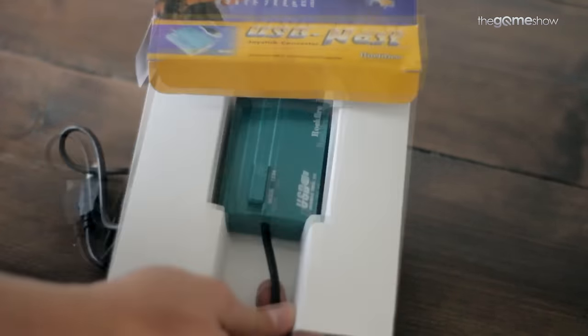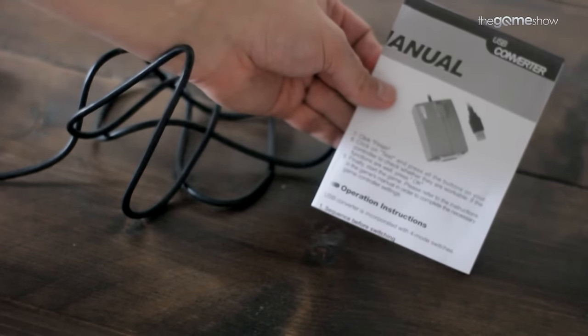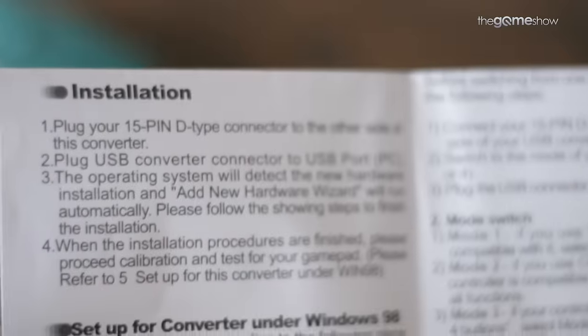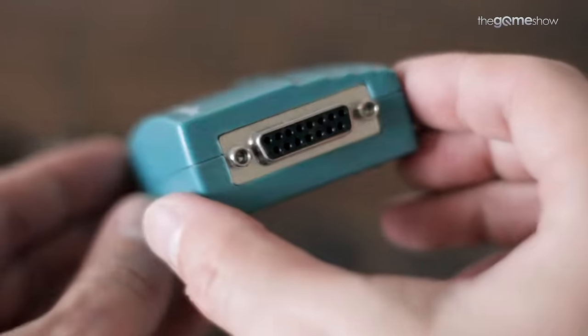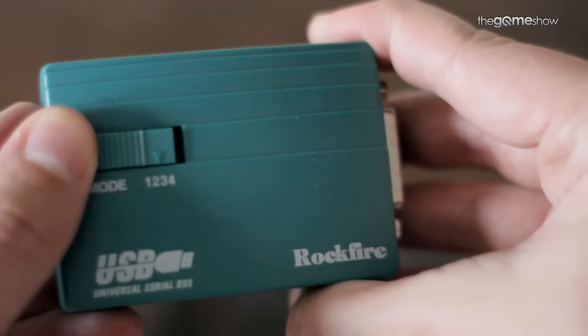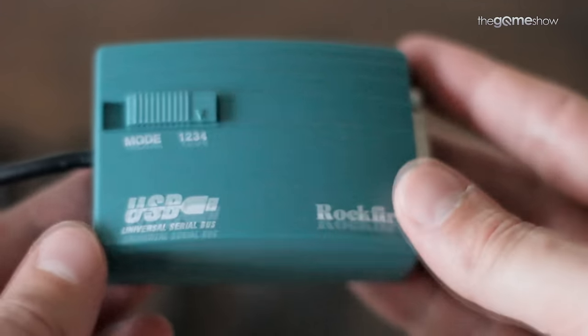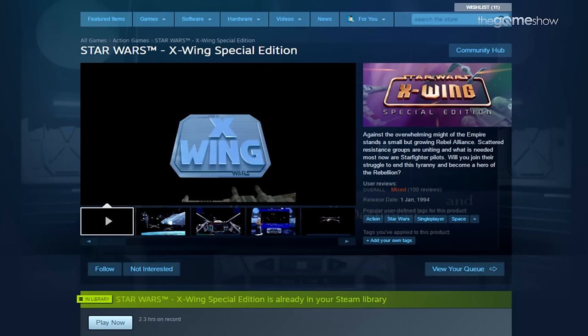Inside the box you'll find the device itself, an instruction manual, and a piece of cardboard. The instruction manual for the most part is pretty useless, but don't worry about that because it's very, very simple to get it up and running. All you've got to do is plug your joystick into the Game Port end and the USB plug into your computer. There are four settings on the rocker on the top — depending on which joystick you have depends on which setting you want. For the next few minutes I'll go through which joysticks I have, show you which setting it needs to be on, and show me playing a little bit of X-Wing just to prove that it works.